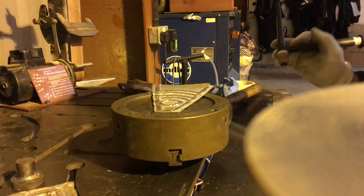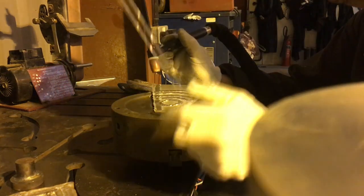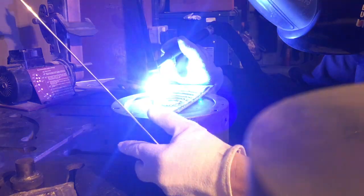I started off with something easy, just a round part — I had to weld a few of them. But I'm going to test myself a bit with some aluminium.